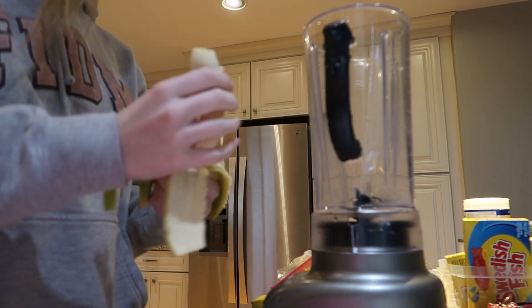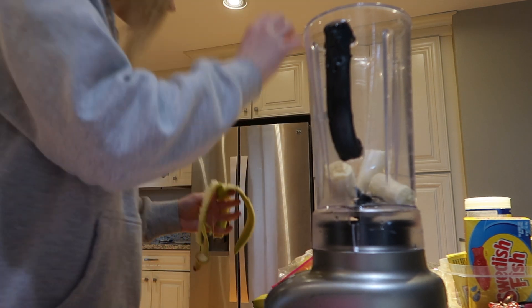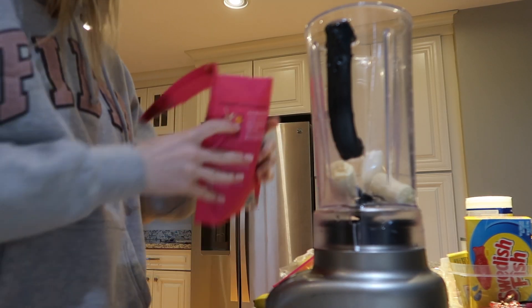My name is Molly and you're not going to see me much, but I'm going to talk over and explain what I'm making for all my meals of the day. It's a typical online school day, what I eat.